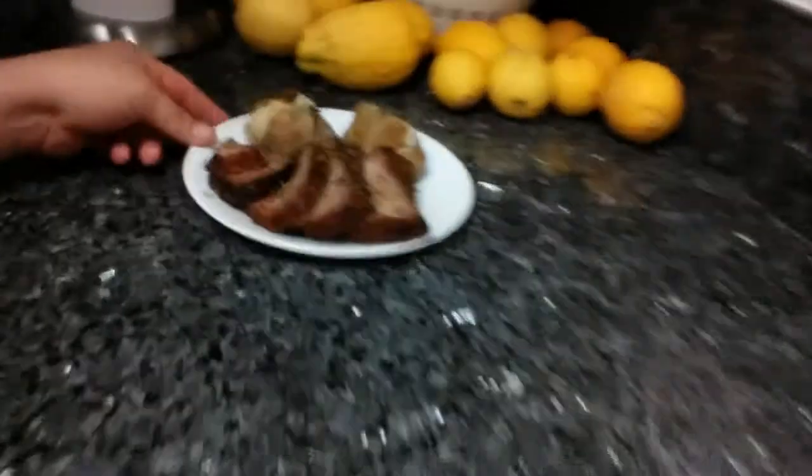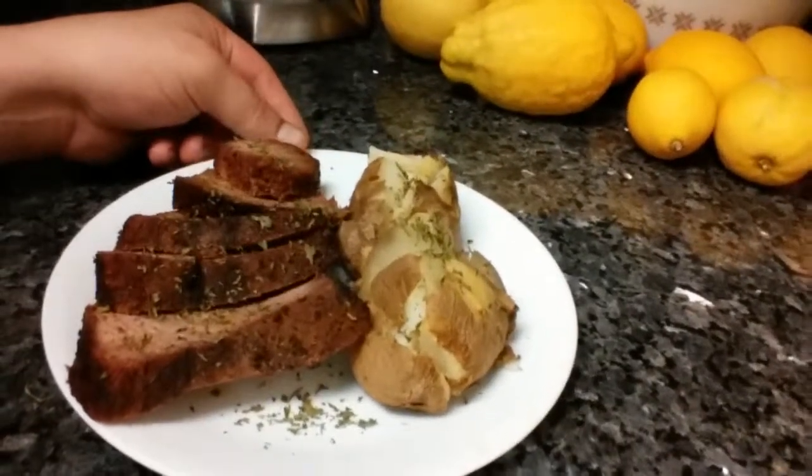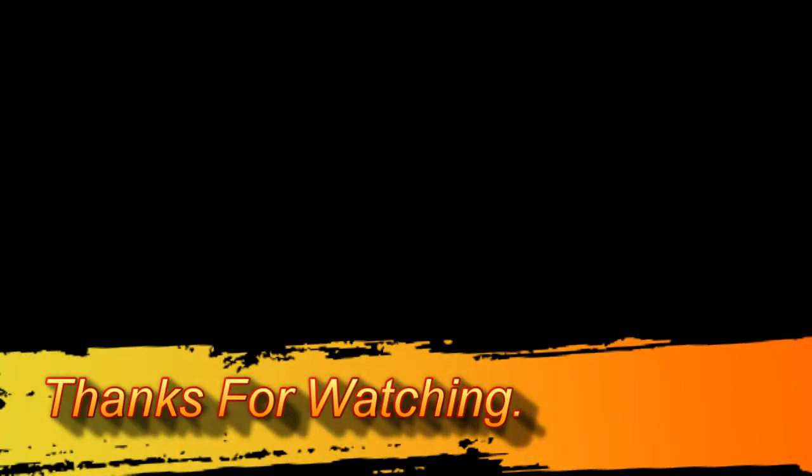Hey you guys, back again — final product review. It is looking good. That tri-tip already seasoned over there from that Costco, like I was telling you guys. Check it out. I cooked a couple of potatoes. There's that tri-tip — got them smoke rings on it. Look at that. Well, that's pretty much it you guys. Nothing else to say but thanks for watching. Y'all take care. Like always, I'll see y'all next time. Later.